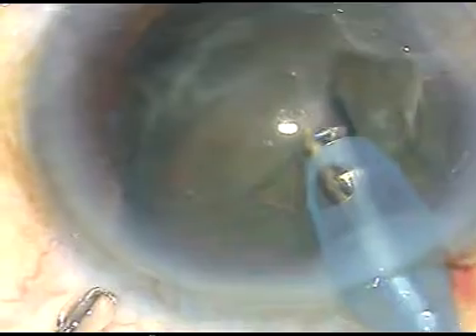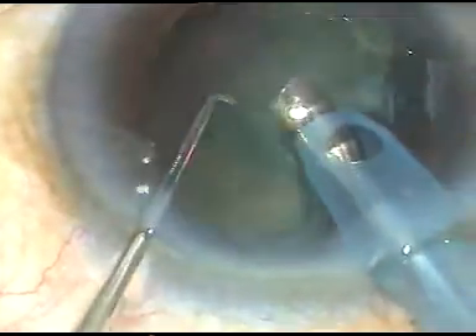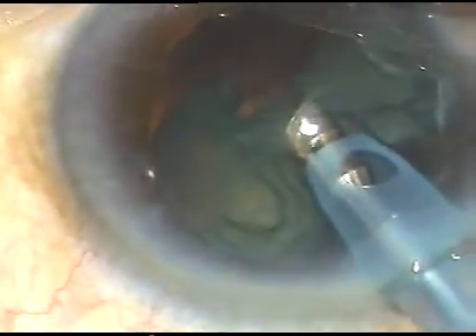I hold this nucleus — see what I am doing. I am piercing through the nuclear mass just a distance of about 3 to 4 millimeters away from the equator. A portion of the nucleus has been emulsified and taken out. Now I work on the rest of the nucleus. The equator that is towards the posterior capsule is actually protecting the posterior capsule. It is a very safe procedure.